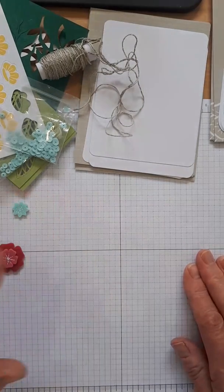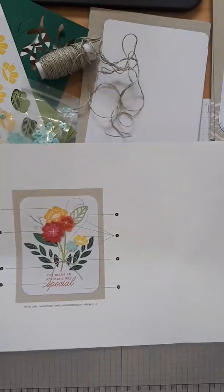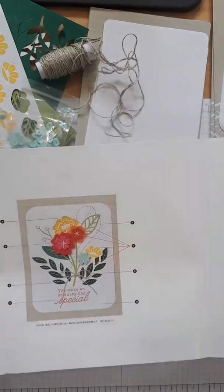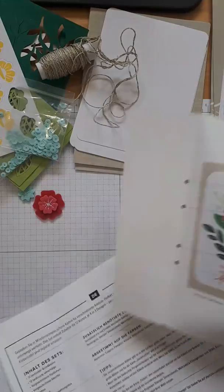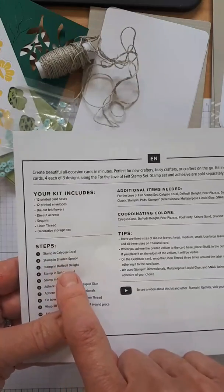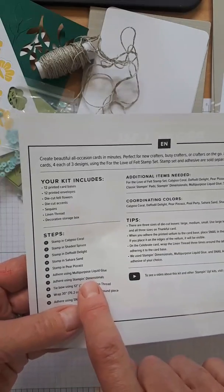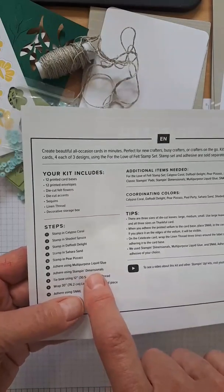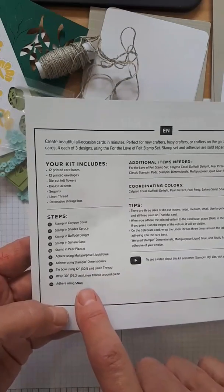Inside the kit's brochure there are pictures of each card with little numbered arrows telling you what to do. It tells you: stamp in Calypso Coral, stamp in Shaded Spruce, adhere using Tombow, adhere using dimensionals. Now, when they say dimensionals for the sequins — I think that might be a mistake. I would say use glue dots instead. It also tells you how much linen thread to use and what adhesive for each element.